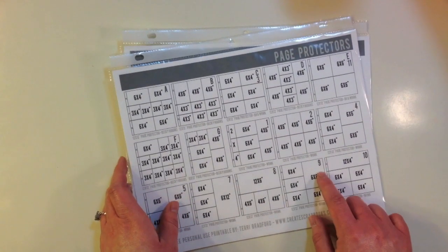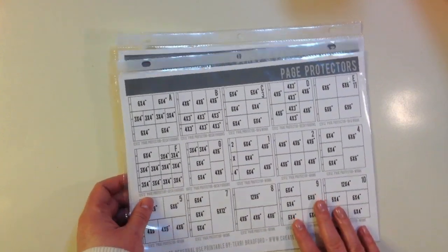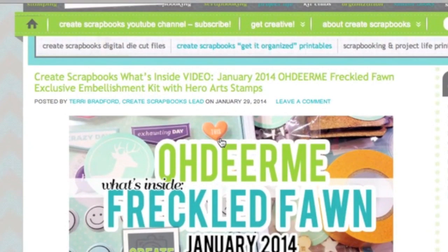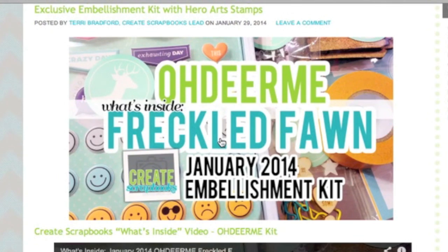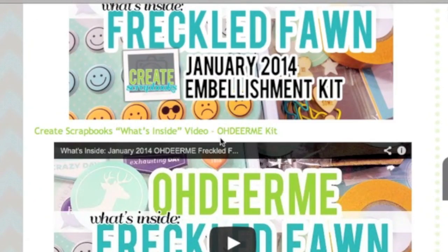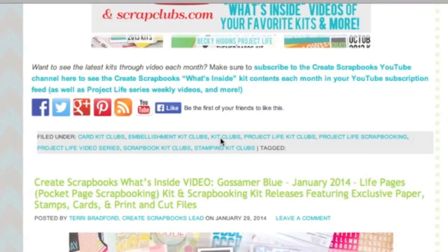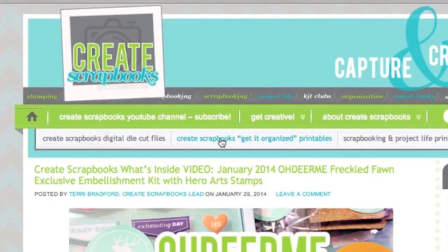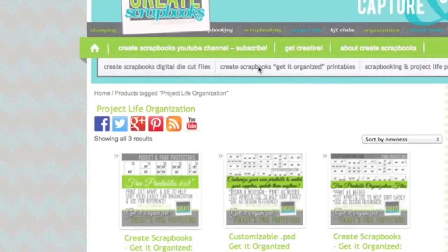definitely go to Create Scrapbooks and print this out. Here's the Create Scrapbooks blog — I wanted to show you where you can find more information on the Get It Organized printables and where you can download them. This is the home page where I put up the latest videos and any other hauls or information about the scrapbooking industry. To get the free files, just click on 'Create Scrapbooks Get It Organized Printables' at the top.